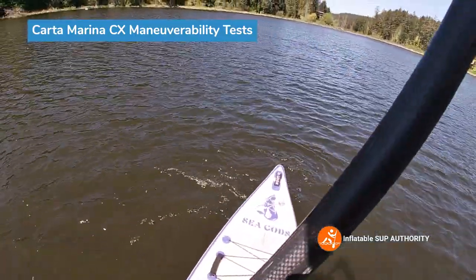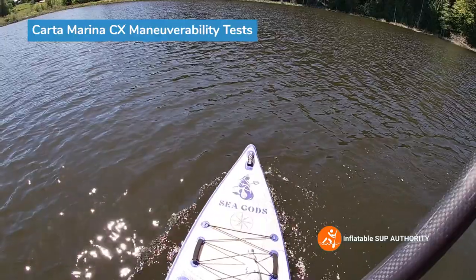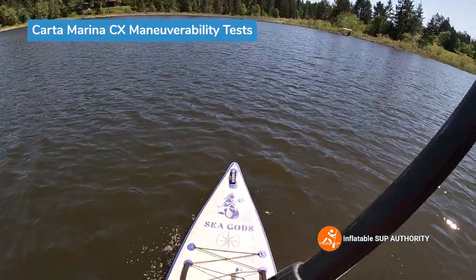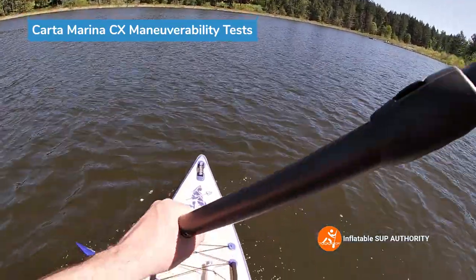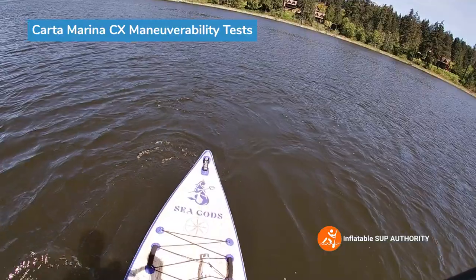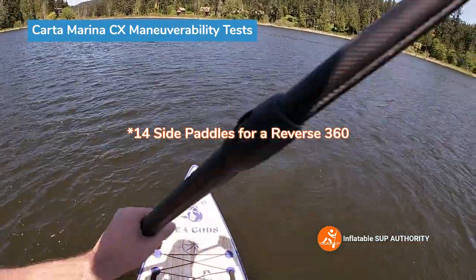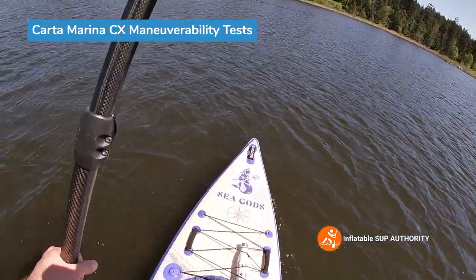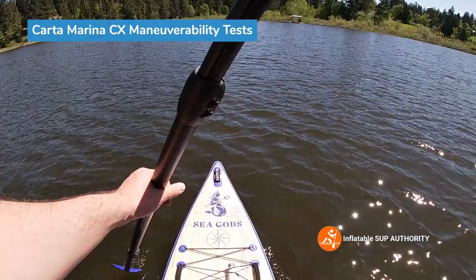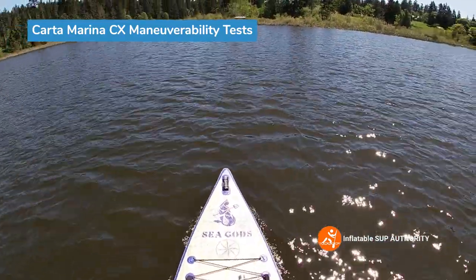Now that the wind has died down, let's do some reverse side paddles. Counting: one, two, three, four, five, six, seven, eight, nine, ten, eleven, twelve, thirteen, fourteen. I'll say fourteen — the wind kind of pushed back right on that last paddle stroke. Fourteen is right in the range that other touring boards get with reverse side paddles, so a pretty decent score.